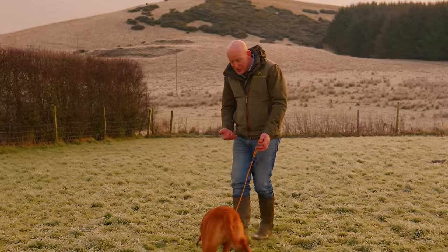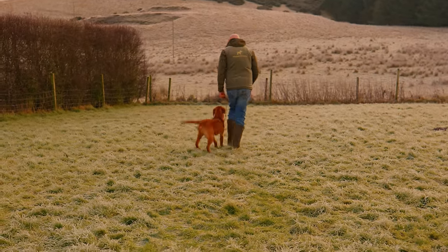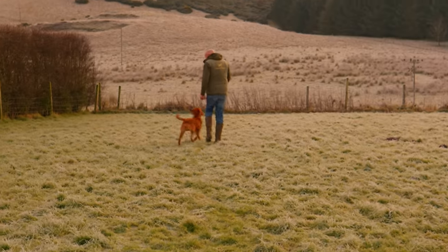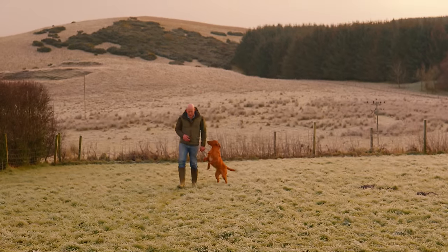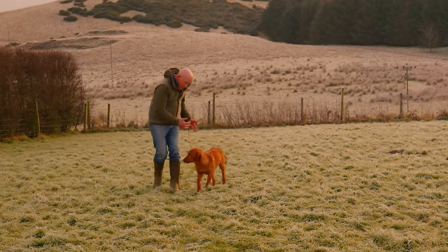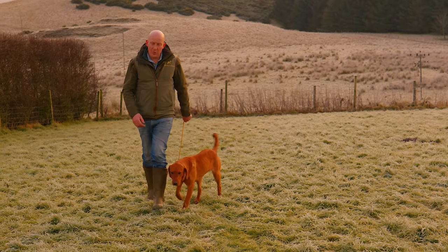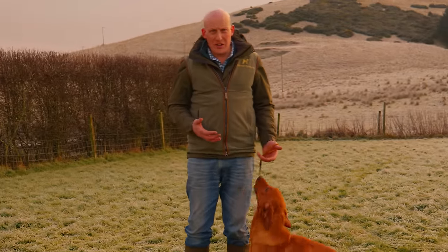First thing as usual is to engage him — Rum, heel. So he's walking to heel on the left. I'm still facing him, still watching him, but not with quite the same enthusiasm and obsession I'd have with a younger dog. I'm starting to relax a little bit more because I know he's going to get it right.